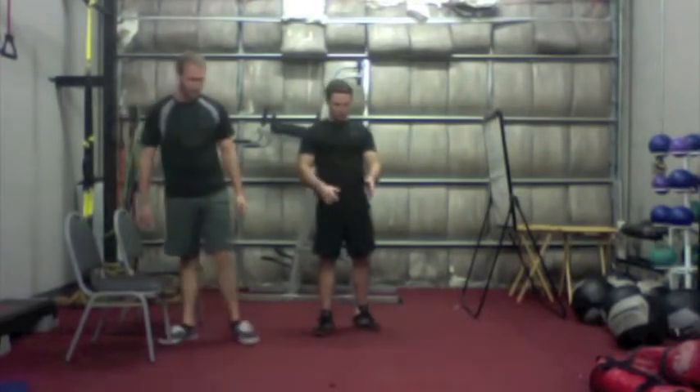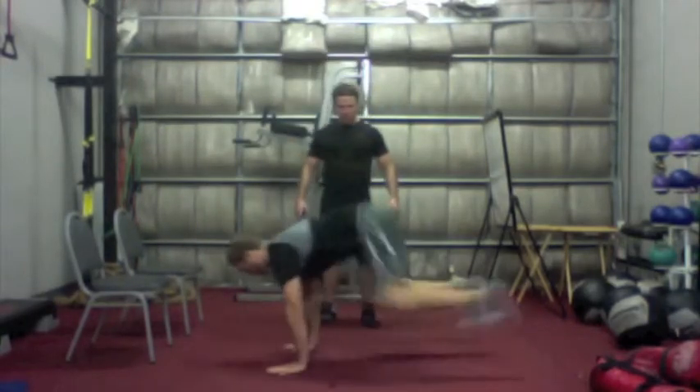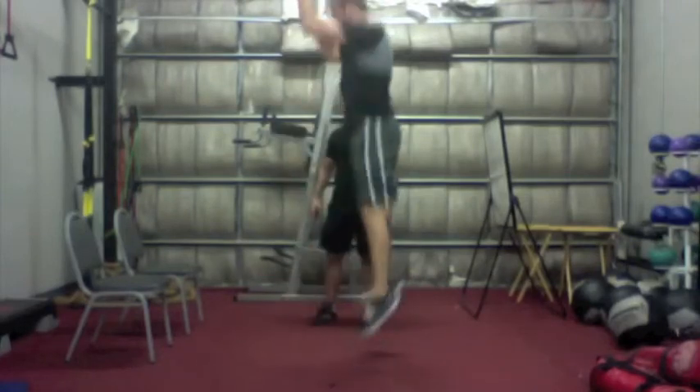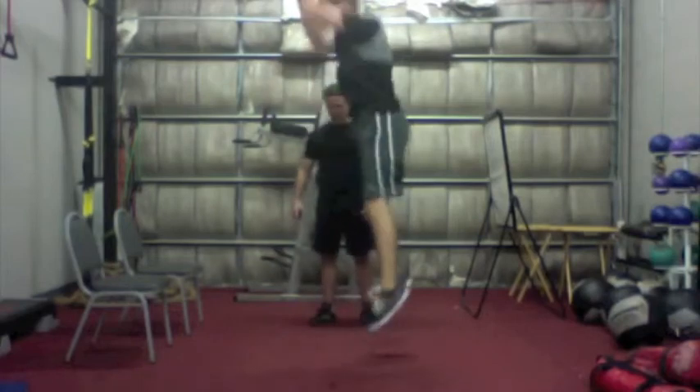Now for our second level, we're going to be on the floor. Push-up position, hop to your feet, give it a little jump.